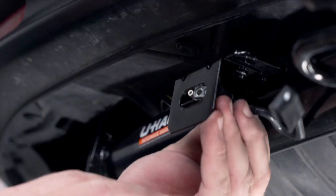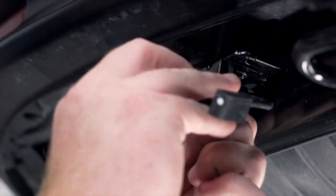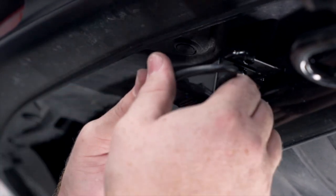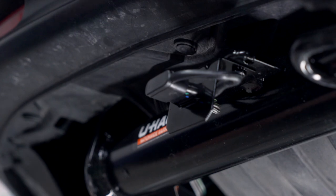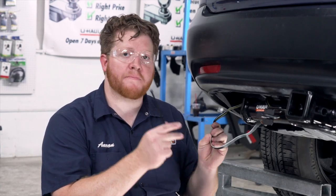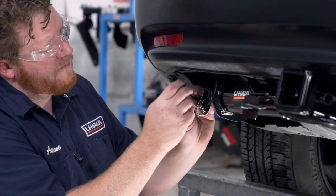Then we'll take our wiring, pull it through our bracket, and secure the dust cover. If you have any extra wire left over, you're just going to need to bundle it up and zip tie it behind your bumper to keep it out of the way.